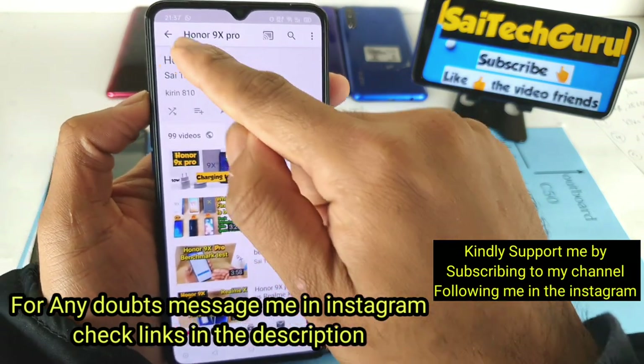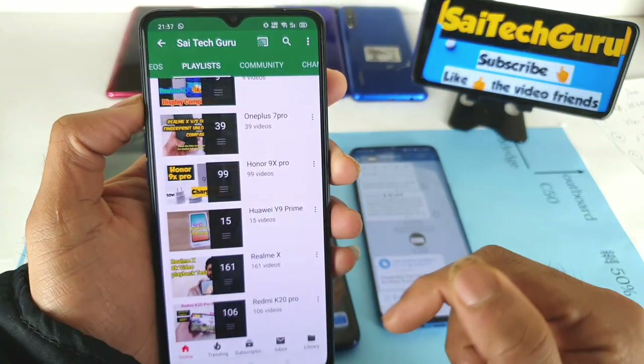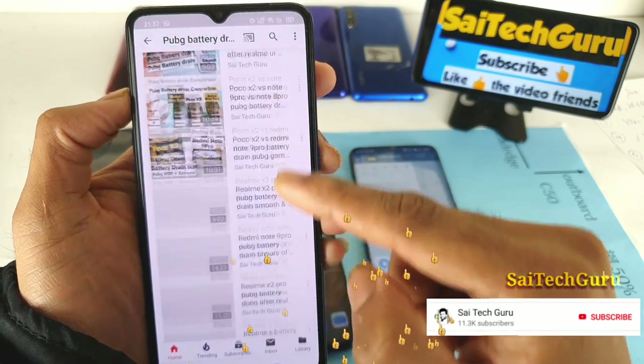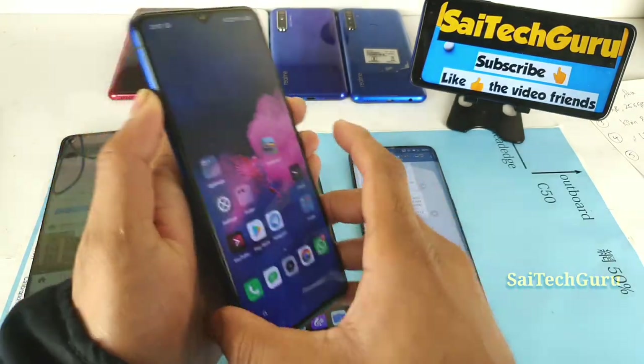In the playlist you can find charging tests, display comparisons, and other videos I did on the device, plus PUBG battery tests for different smartphones. Don't forget to check the description for all of these.